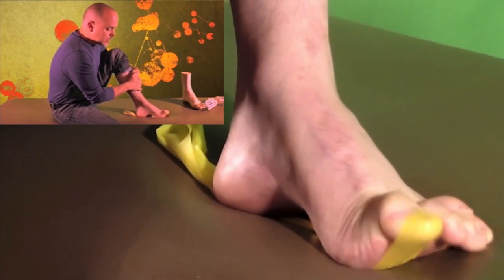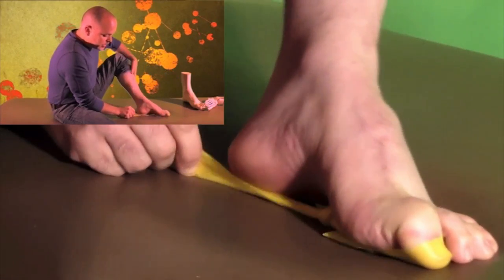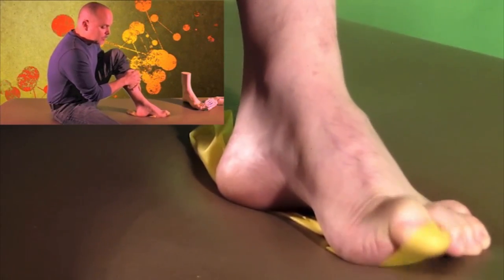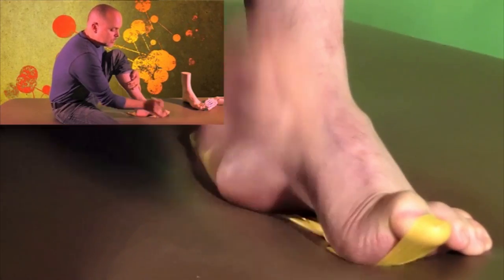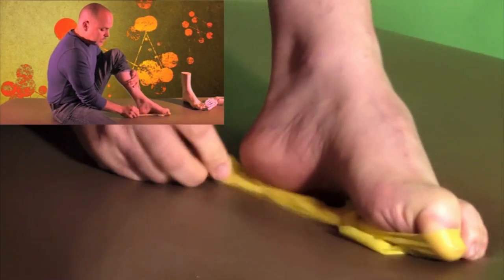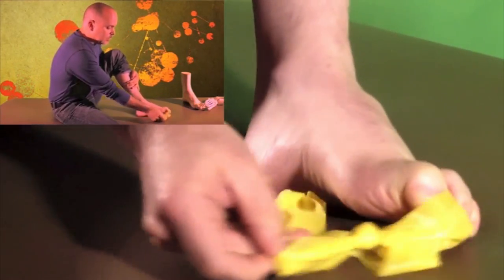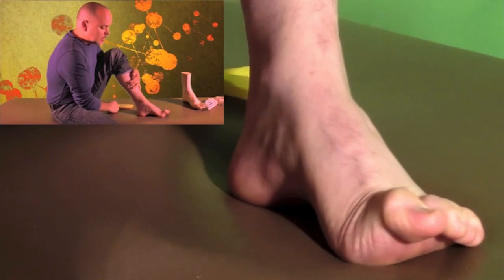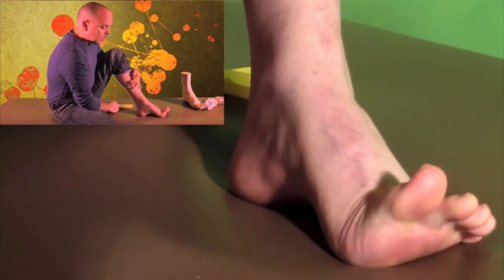Then over time, once they start to ingrain that pattern, you start easing up on the amount of band so that they have to engage the short extensor with the long flexor. And eventually you keep progressing them until they no longer need the band. When they lift the toe up, they should be able to get into the short extensor and the long flexor.